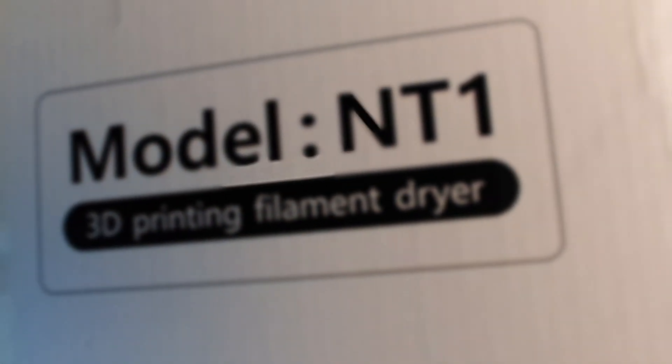Hey guys, Glenn here. Today I'm reviewing the FixDry filament dryer NT1. This filament dryer features a 110 watt heater, temperature and humidity control in real time, simultaneous drying and printing, a large capacity dry box that fits two filaments, and it goes up to 70 degrees Celsius, which you need for certain filaments. I'm going to unbox it, try it out on actual real world products and see — does it work? And would I recommend it? Let's get into it.